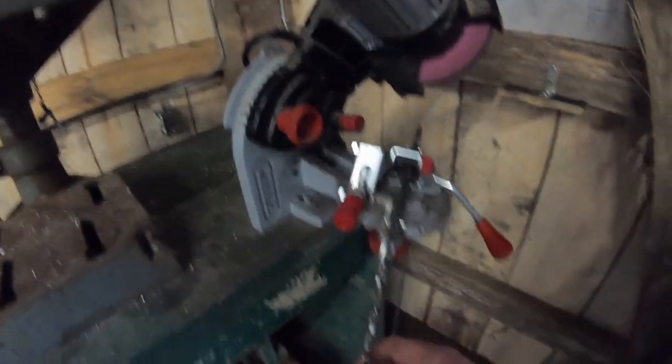Well guys, it's pouring out again — about the fourth day in a row that it's rained — but we'll make the best of it. What I'm doing here today is I'm in the shop and I'm going to go ahead and sharpen up some of my chainsaw chains.